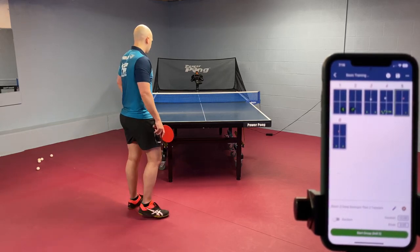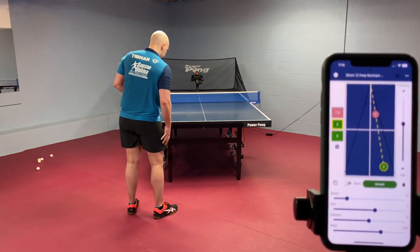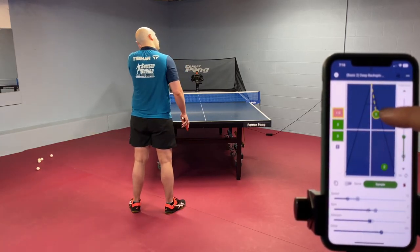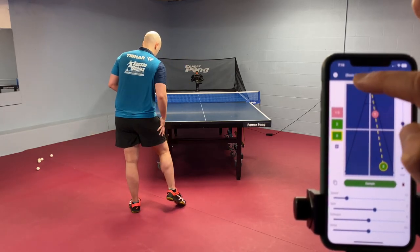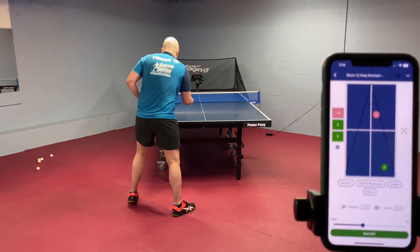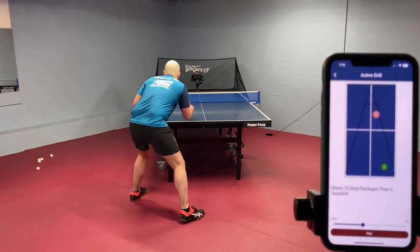Deep backspin ball deep to the forehand followed by two topspin balls. It's going to be a deep backspin ball here followed by a topspin and then another topspin deep to the forehand followed by a little break. Backspin and then topspin and then topspin.